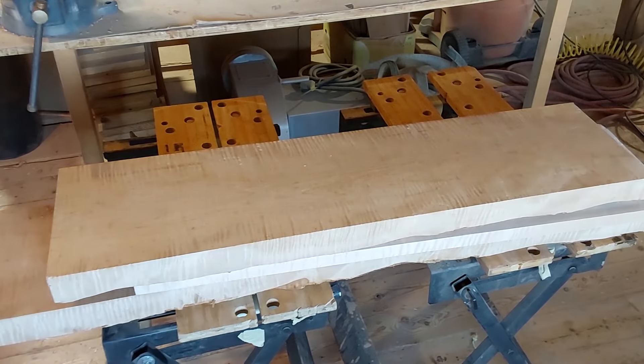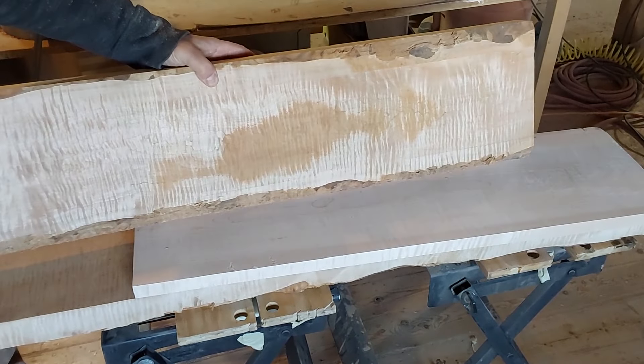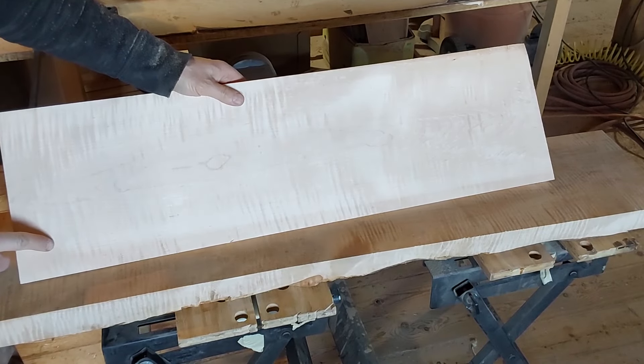These pieces are some beautiful curly maple, eight quarter — it's just amazingly tight curl. Two pieces from one plank, I think those are from one plank. This is a separate piece; it looks great, but I'll probably be using that for the bottom panel in the bottom of the trays.